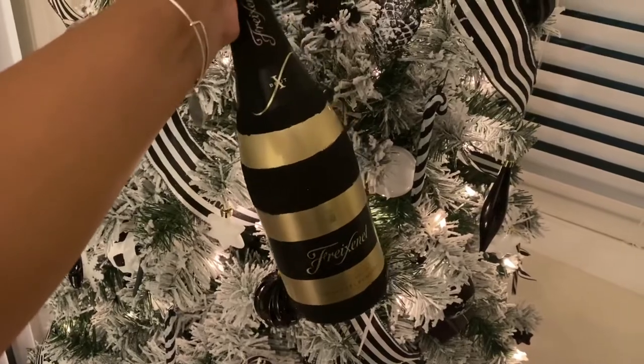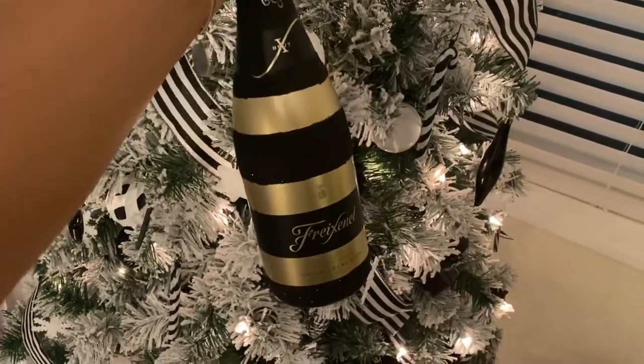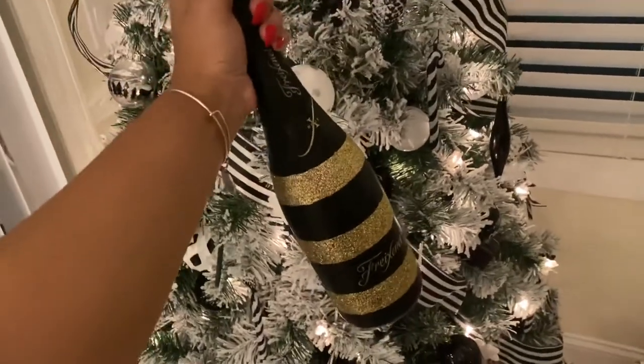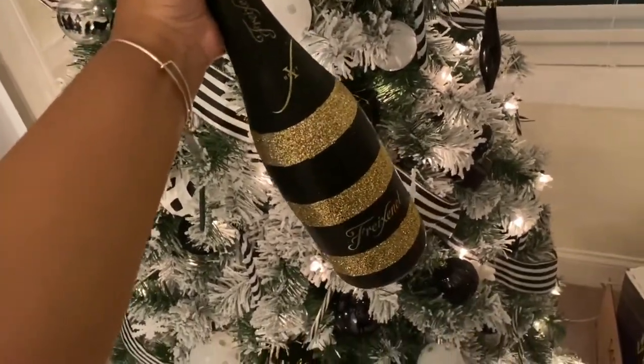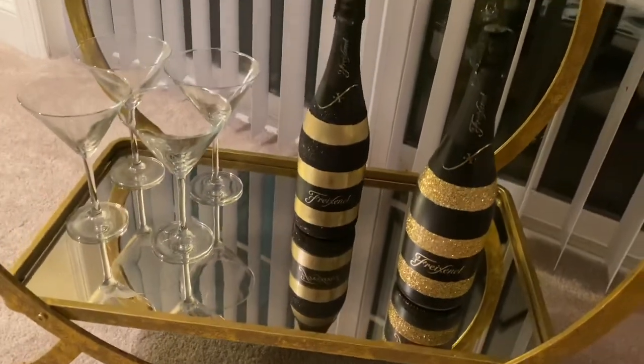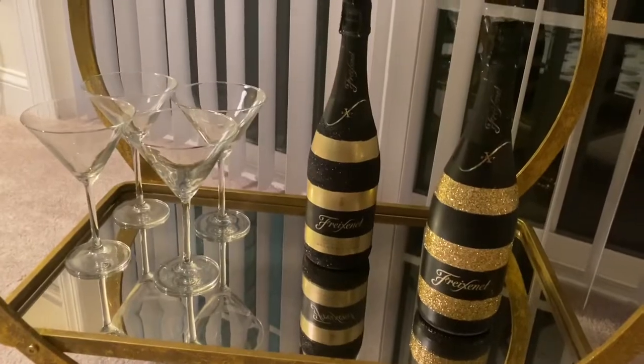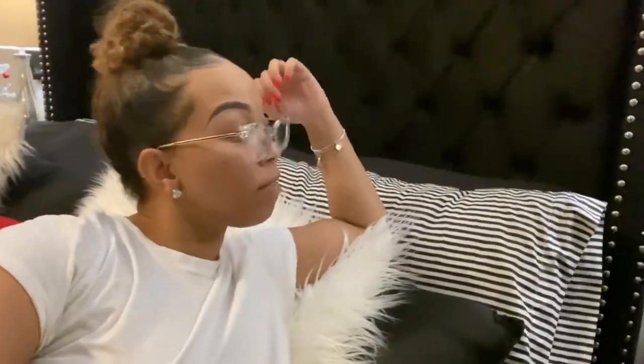Here is the finished product for the black bottle. I didn't love it, so I ended up doing a gold bottle too, and the gold bottle looks absolutely fantastic. These are the bottles finished on my bar cart — I'm pretty happy with how they turned out.